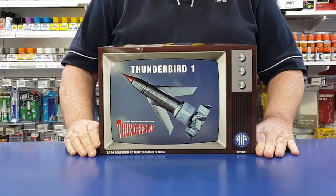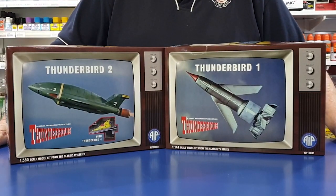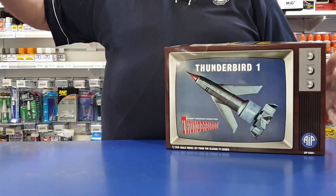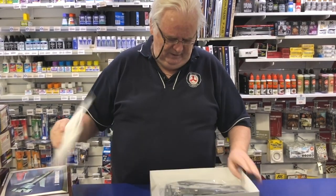We've just received these in. This is the old original series from Aoshima, and they've literally done probably 90% of the kits that Aoshima originally did. Obviously this is one of the most famous ones — this and number two. The kits themselves are really, really nice. Very straightforward. There's not a lot of drama. The moulds have held up very well.